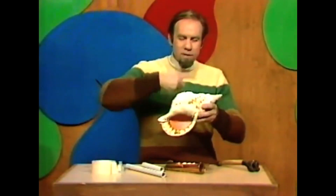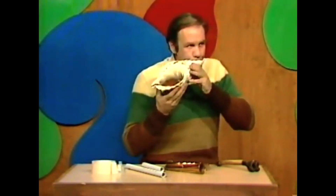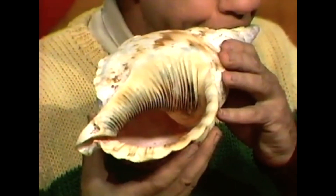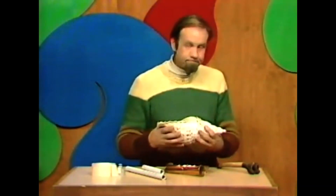Let me show you. This is a coil of stony stuff going round and round and round. There's a hole in there, and a blow, and we get this. If you didn't burst yourself, you could be heard for miles at sea with a thing like that.